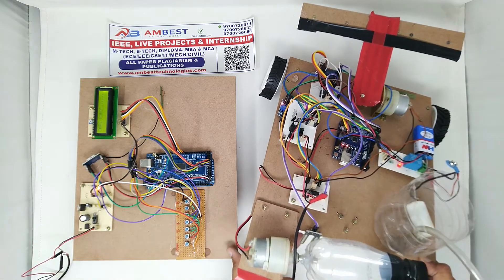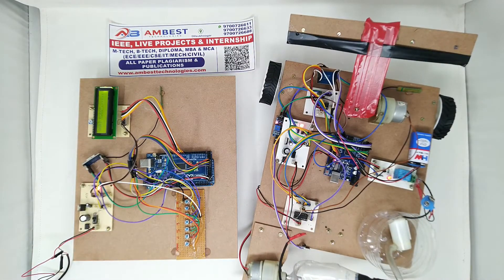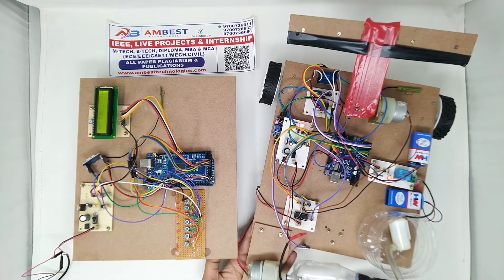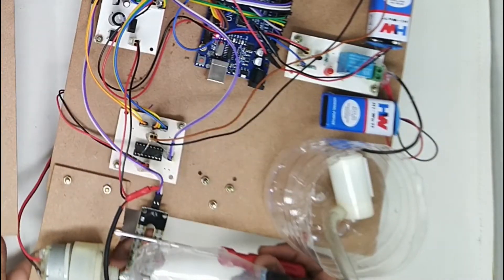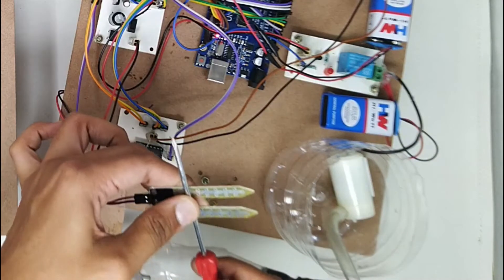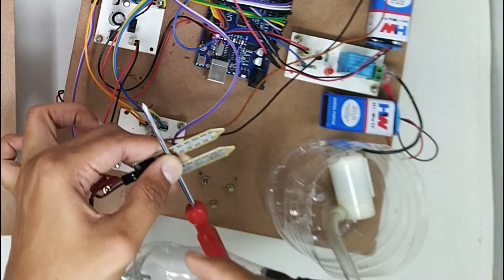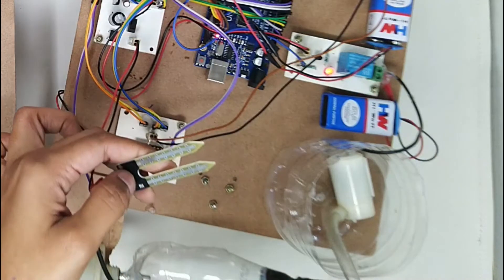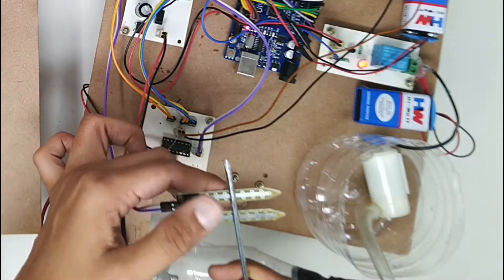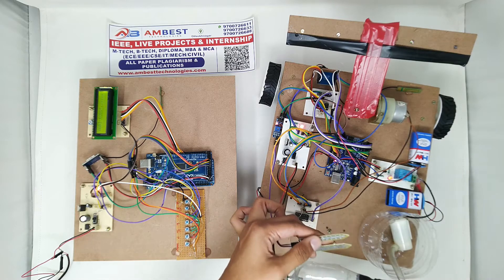I'm going to put a conductor between the two terminals of the soil moisture sensor to indicate that water is present. I'm using a screwdriver to conduct the terminals. When I place the screwdriver between the two connecting terminals, the water motor immediately turns off, which means that water is present. As soon as I remove it, the motor turns on again.